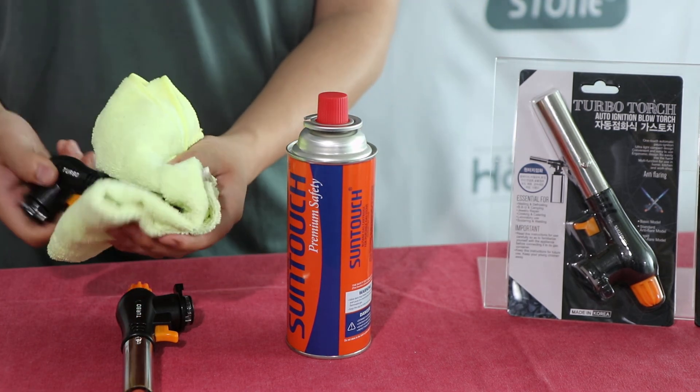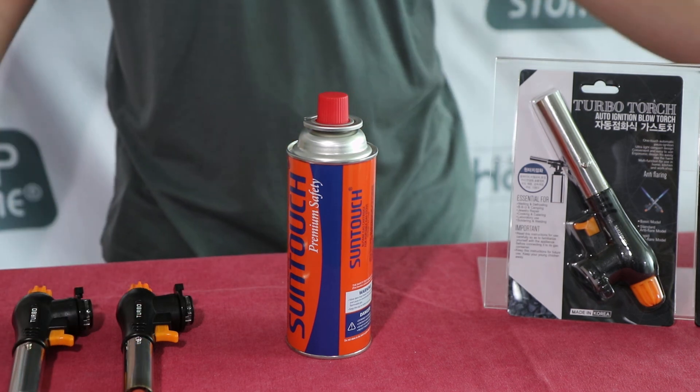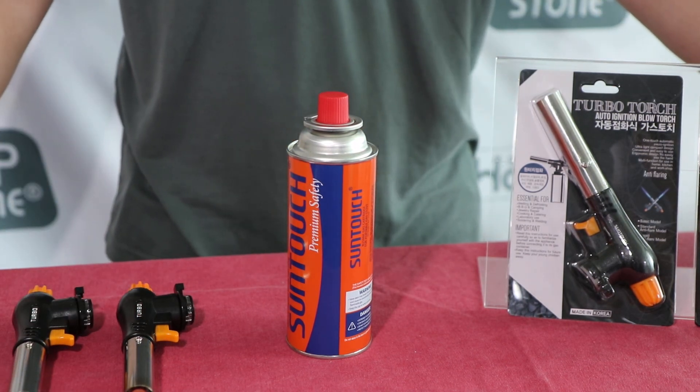Always separate the appliance from the gas cartridge after use. Keep the appliance in a cool, dry place.